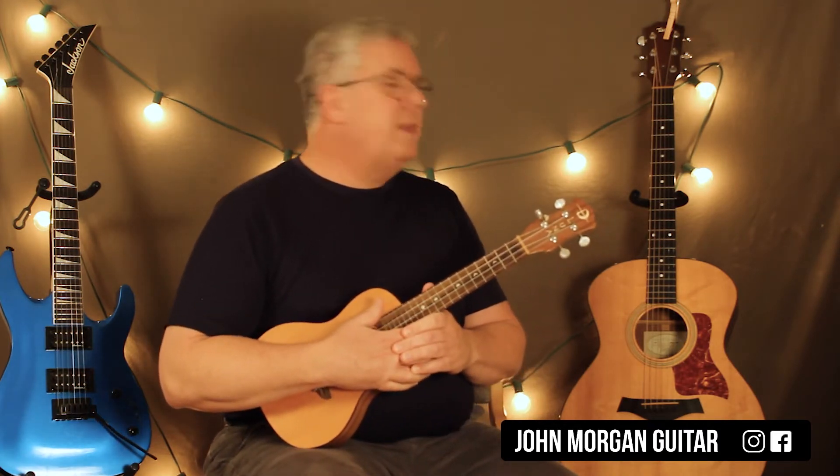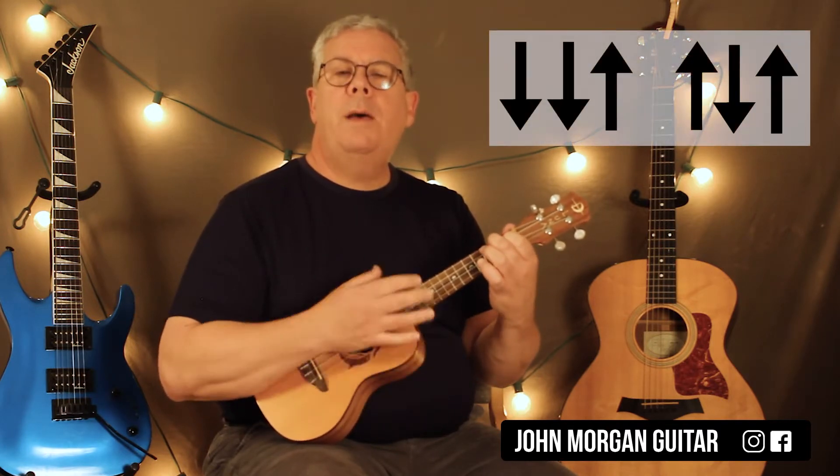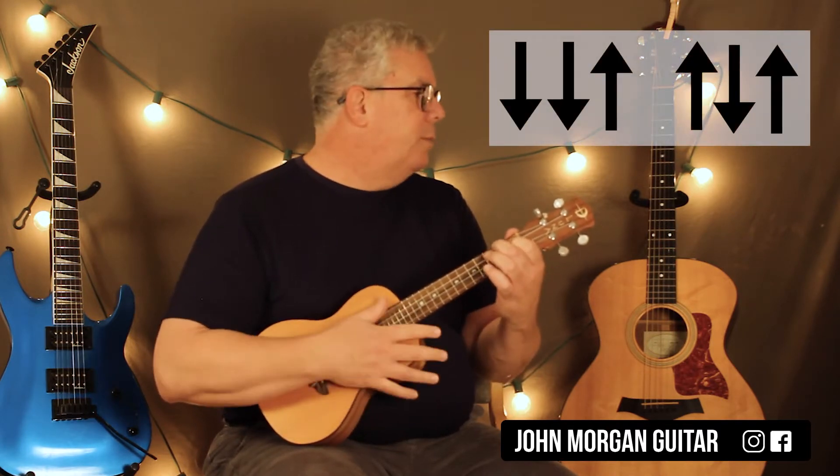Alright, so there are a bunch of different sections to this one. The intro is just an A chord over and over again, like six times. My strum pattern is down, down, up, up, down, up. That's all I'm going to use for my strum.